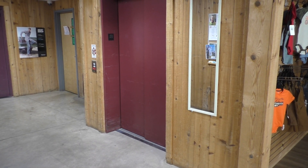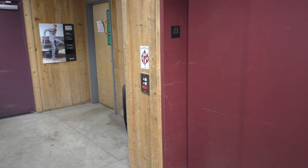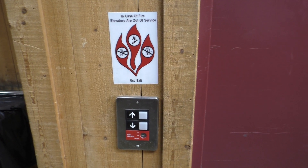This is the elevator in the FinFull Outfitters in Ashland, Ohio, and we've got an Otis Series Wonder Ride. So let's go ahead and take a ride.